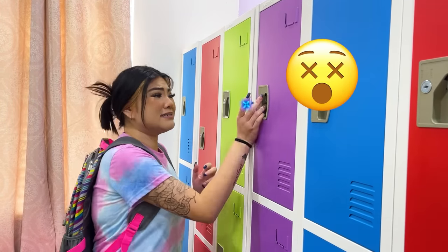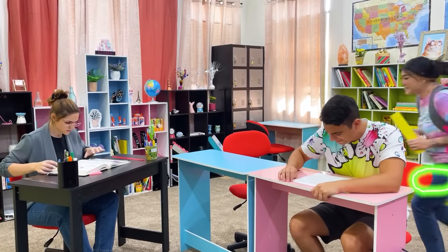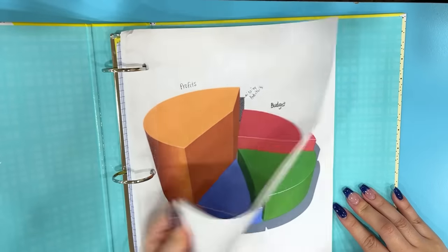I'm late to class! Which one's biology again? I think it's this one! Lily, you're late! Check in your homework! I found the wrong folder! Are you serious, Lily? No homework means you failed the assignment!